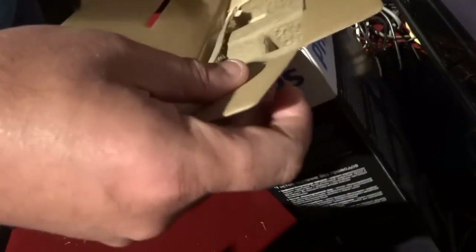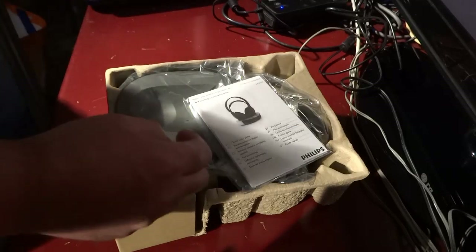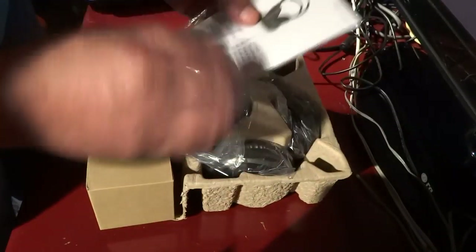I tested this thing out in the shop and the sound was very good for a 70 euro headphone. The sound is excellent. And this is, of course, a booklet.